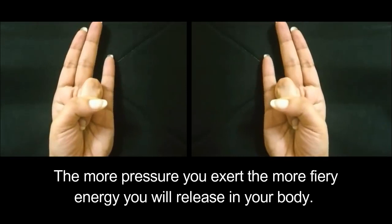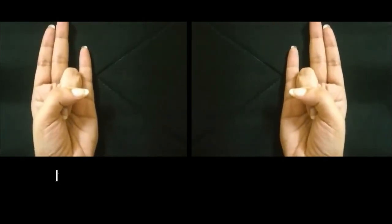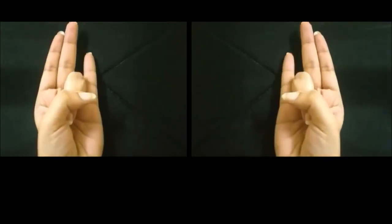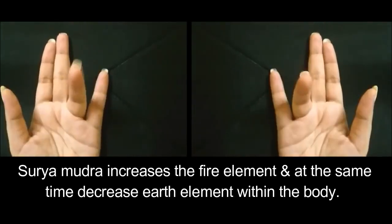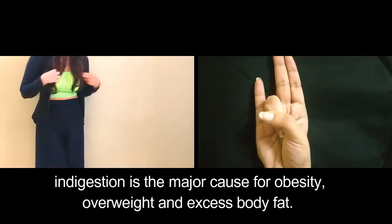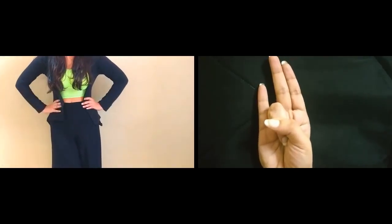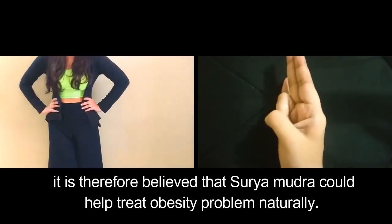The more pressure you exert, the more fiery energy you will release in your body. If you want to lose abdominal fat, then you must practice it for at least 30 minutes daily. Surya Mudra increases the fire element and at the same time decreases the earth element within the body. Indigestion is the major cause for obesity, overweight, and excess body fat. Since the fire element helps in improving digestive power, it is believed that Surya Mudra could help treat obesity naturally.